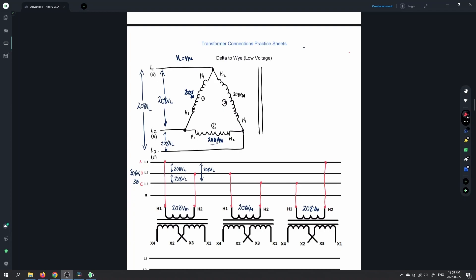So now we're going to do the Y secondary. You can see that if you're doing one project and the next in the shop class, it looks like the primary can be left the same. So we have a delta primary, leave it exactly the same. I've got the exact same diagram here: A to B, B to C, C back to A — 208 volts on the line, 208 volts on the phase.